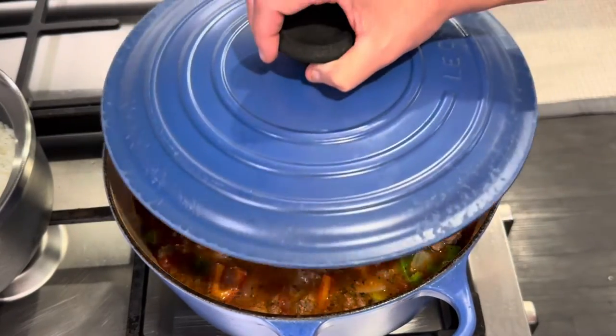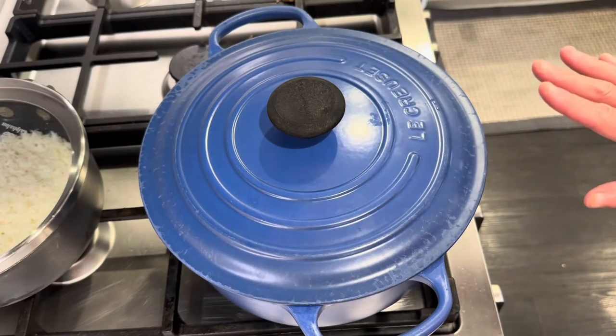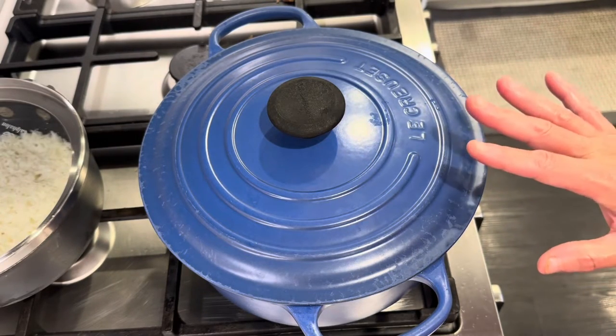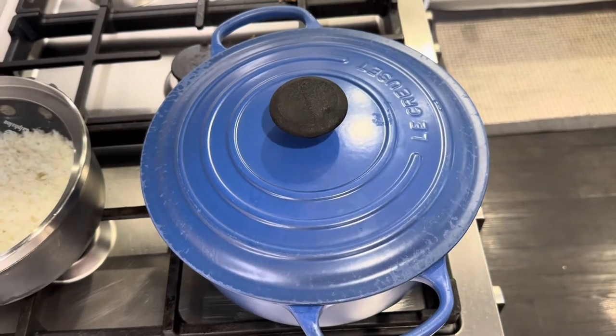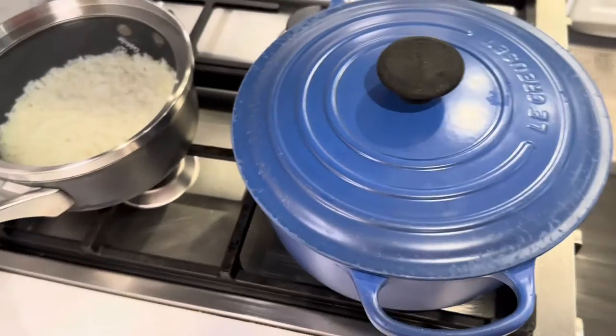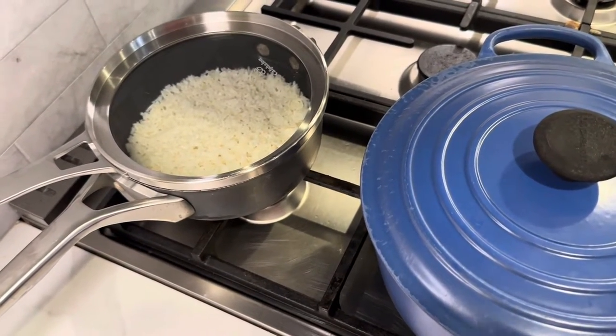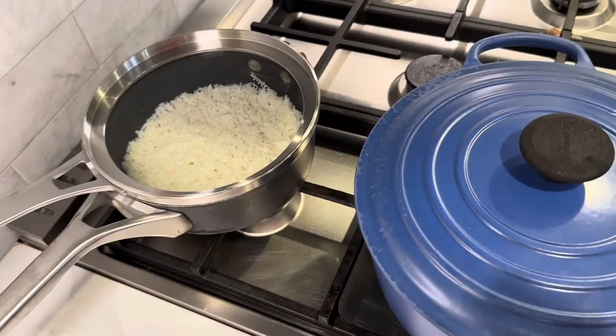I'm just going to get a lid on this. I am just going to let this simmer on really low heat for about 25 to 30 minutes, and then we will come back and add in the rice, which I have par-cooked, not fully, but it is right here. We will add it in shortly.